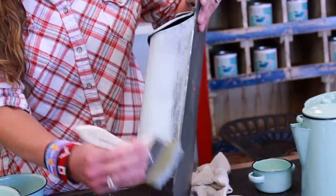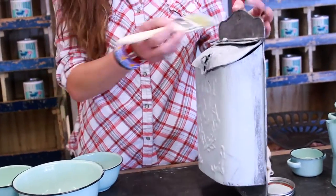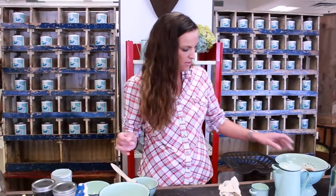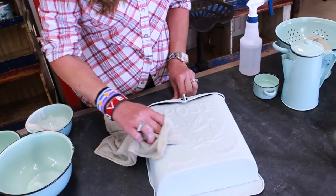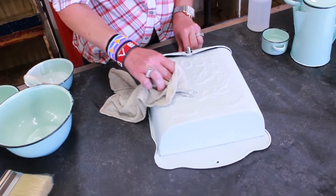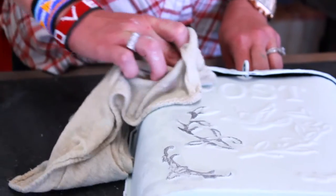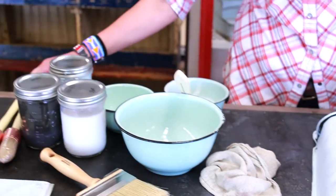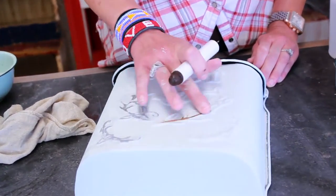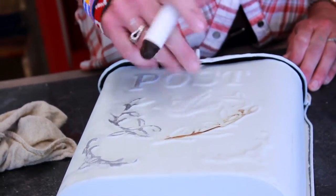It dries really fast, but it just depends on the room you're in and the humidity. Until you seal your piece, you can just wipe the paint away with just a wet cloth to distress and show through the color underneath.